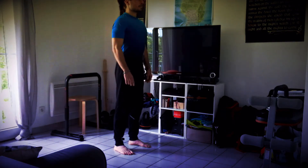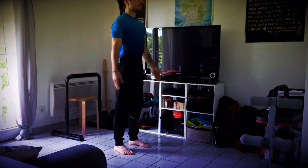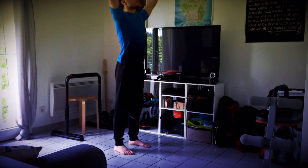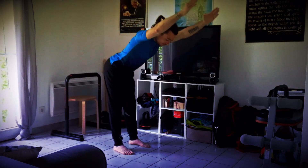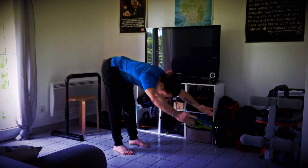Ouvrez grand la cage thoracique à l'inspiration et à l'expiration, vous allez pouvoir monter les mains vers le plafond. Poussez le bout des doigts vers le haut, attention à ne pas trop creuser le bas du dos, et en soufflant penchez-vous doucement vers l'avant et relâchez le buste vers vos jambes.